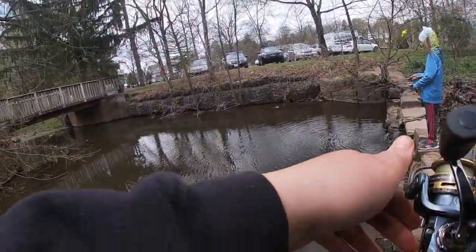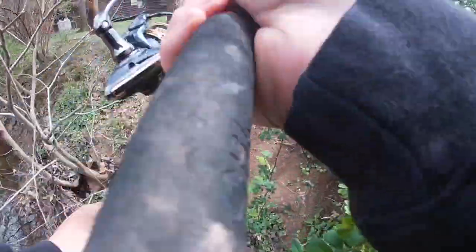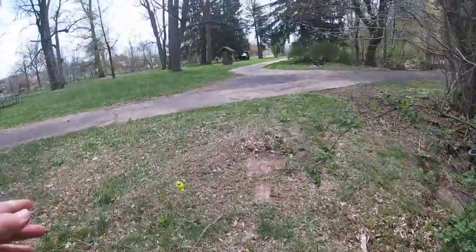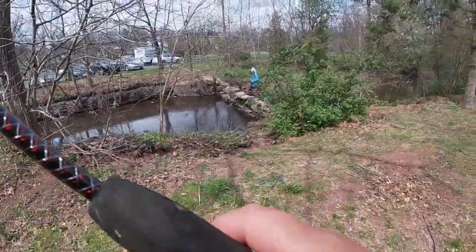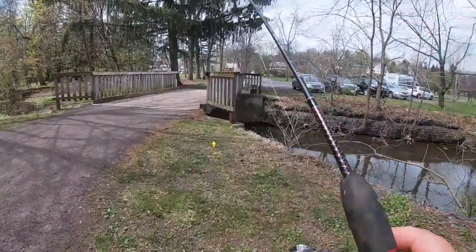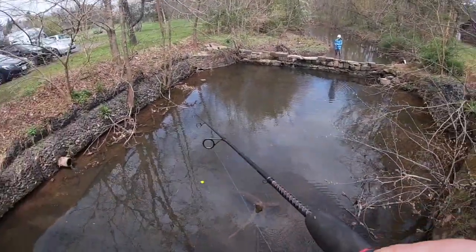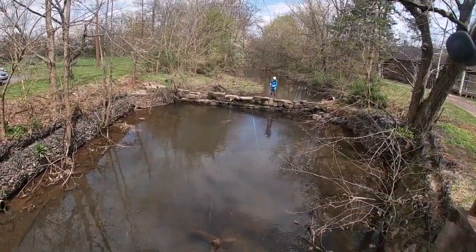I'm going to try on top of the bridge and see if I can get anything, maybe under the bridge. Oh, almost — I almost stepped on some ground hornets! They flew out and thank god they did not sting me. I'm gonna cast up from the bridge.